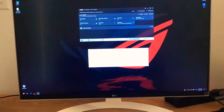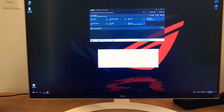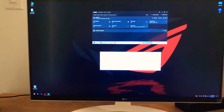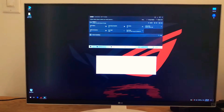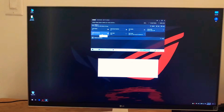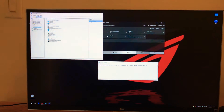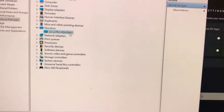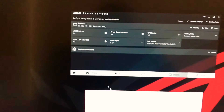This is an HDMI FreeSync test because this LG monitor 27UD69P is supposed to support FreeSync over HDMI. I have enabled HDMI link here to show it's working on HDMI — I've completely disconnected the DisplayPort, so it's just connected over HDMI, as you can see. FreeSync is on and that's the model number.